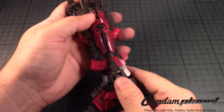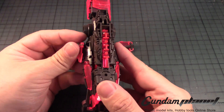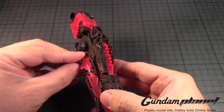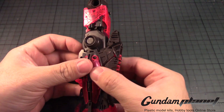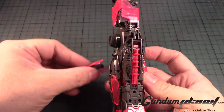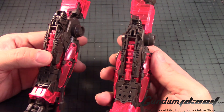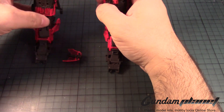Even if you snap it in, the thing will come off — there we go. The inner frame of the leg is done, and the stick keeps falling off, but you can see how massive these legs are. Huge. Let me see if I can hold it up.